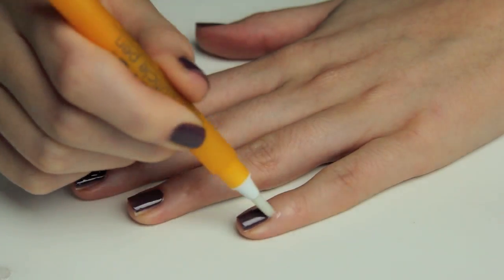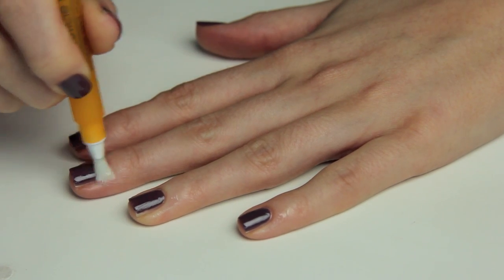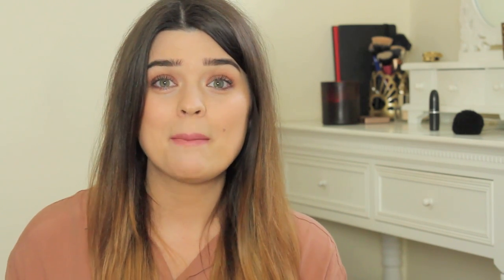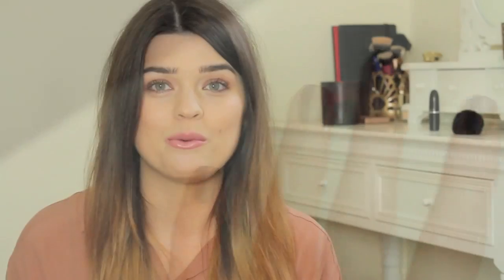Finally, to finish it off I slick a bit of cuticle oil on — this is the Essie cuticle pen. After all that dehydration and different steps, it's nice to put a bit of nourishment back into your nails. I hope you liked that — that's what I do every time I paint my nails, about twice a week. It might seem long and laborious but you can easily fit this into an episode of Come Dine With Me once you get used to it. Hope it was helpful, thank you so much for watching and I'll see you guys soon, bye!